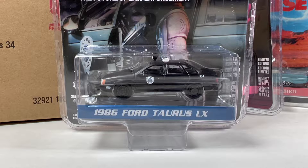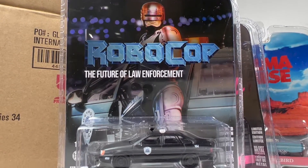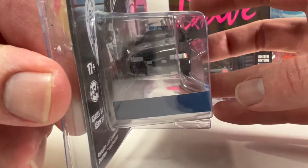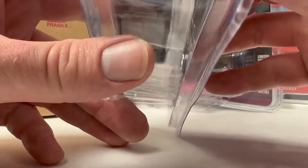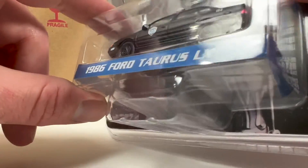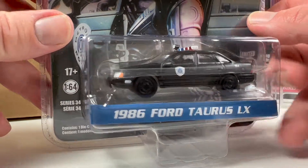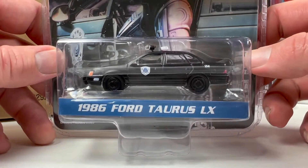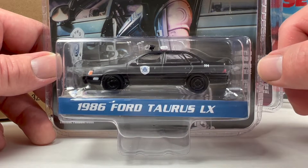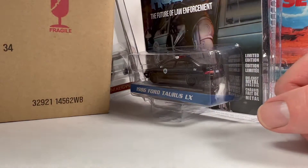Next is one I actually bought myself — I saw it at Walmart and was excited to grab it. It's a 1986 Ford Taurus LX from RoboCop. This is a new tooling from Greenlight. This version is pretty much all black, with reflective paint for the taillights, a light bar and spotlight on top, and Detroit Police markings. I think it's really cool. I can't wait to eventually get a regular stock version of this new Taurus casting for my collection.